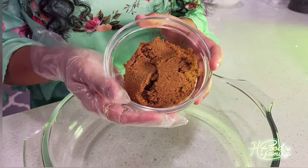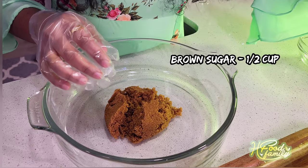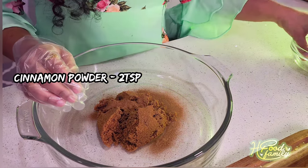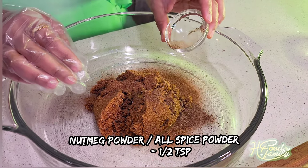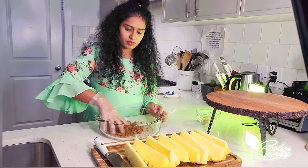I am going to put 10 pineapple slices in a bowl and add 1 cup of brown sugar. And cinnamon powder — about 1 to 2 teaspoons. And nutmeg or allspice — about 1 teaspoon. So let's mix it well.